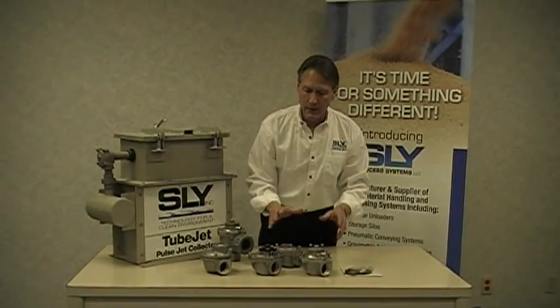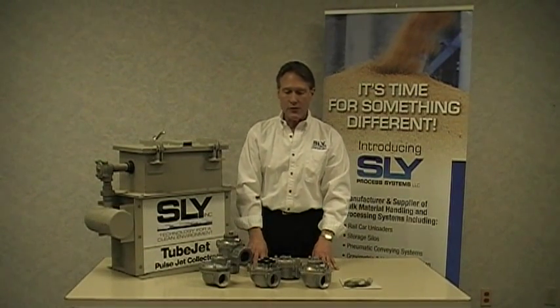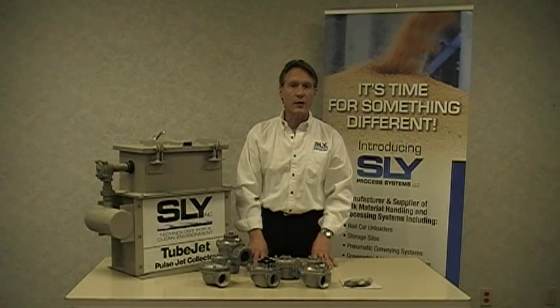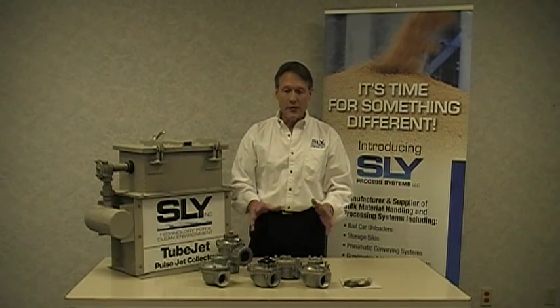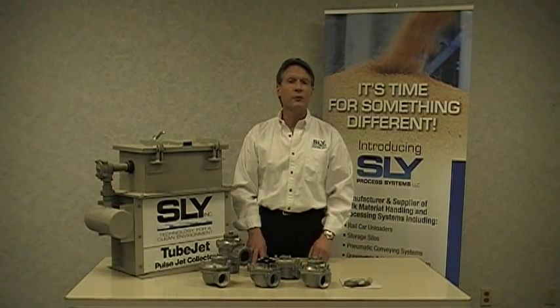Now, when you're doing any sort of maintenance on a dust collector or system, make sure that you isolate all of the electricals, as well as in this case the compressed air, and bleed down the compressed air manifold so that there is no potential for injury. And by the way, make sure that you visit us at our website at slyinc.com for all of your pollution control needs.